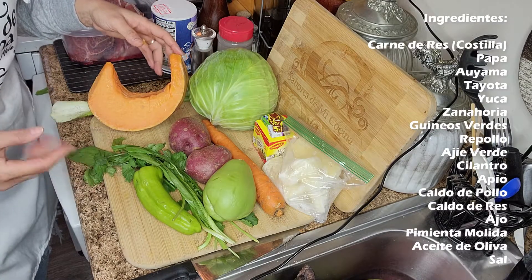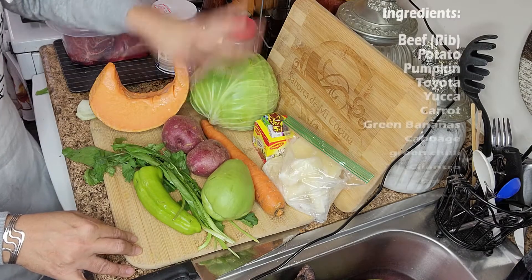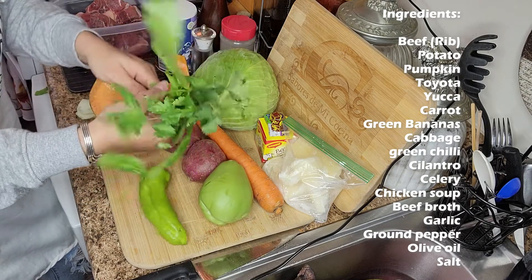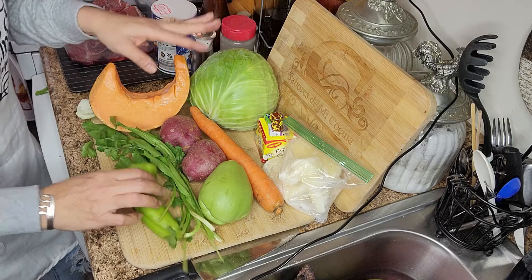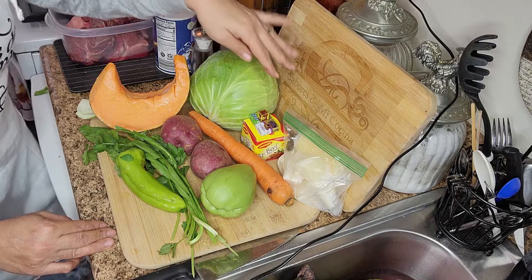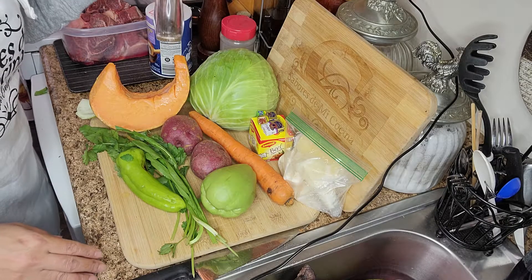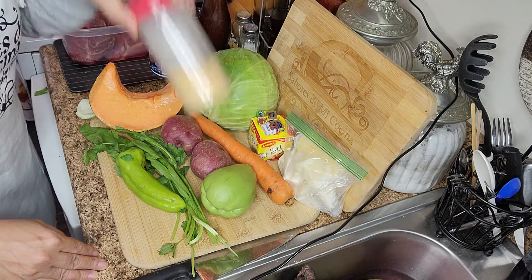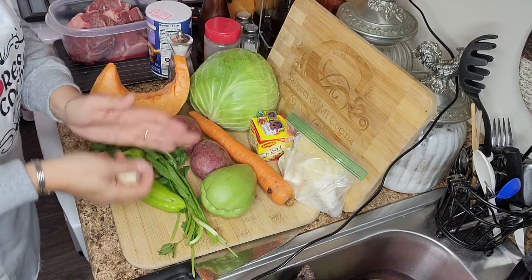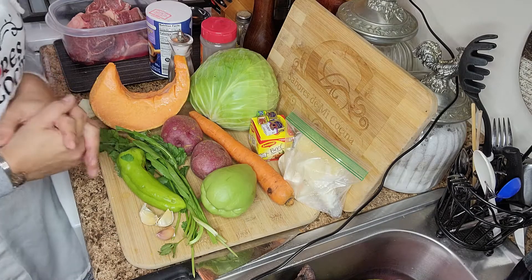También vamos a utilizar para esta receta los siguientes vegetales: auyama o calabaza, un tallo de apio grande, repollo, dos o tres papas grandes según lo que usted prefiera, una zanahoria, recaídos como verdura y cilantro ancho, un ají verde cubanela, yuca, dos calditos de pollo y un caldito de sabor a res, sal, pimienta molida, ajo en polvo o ajo entero. En este caso voy a utilizar tres dientes de ajo grande y pimienta fresca.